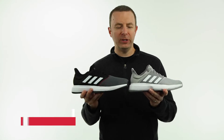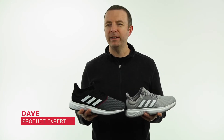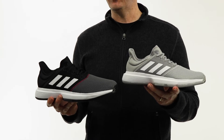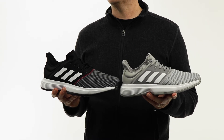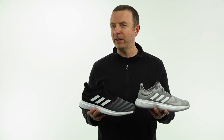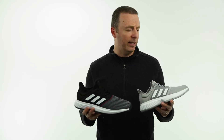Hey guys, this is Dave from Midwest Sports here to talk about one of the latest entries into the Adidas tennis shoe line. This is the Adidas Game Court — the shoe previously known as the Barricade Court. Adidas has kind of pivoted away from the Barricade naming convention for 2019, but a lot of the same performance features are still intact, and in a lot of cases I think they've really made nice improvements.